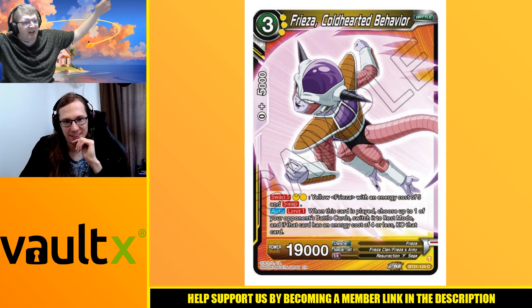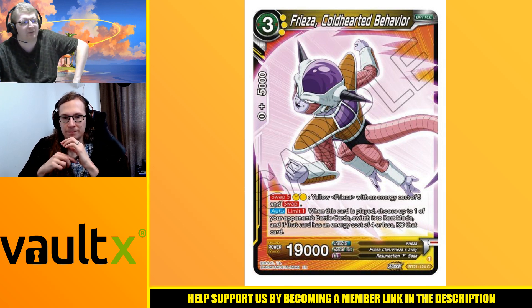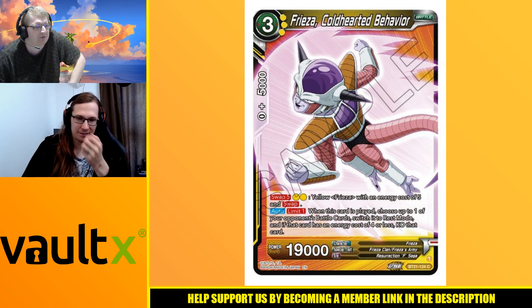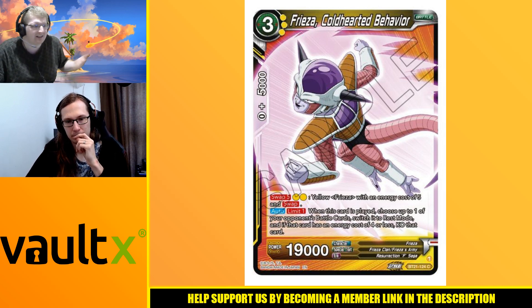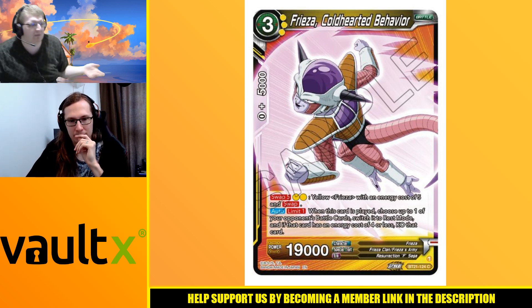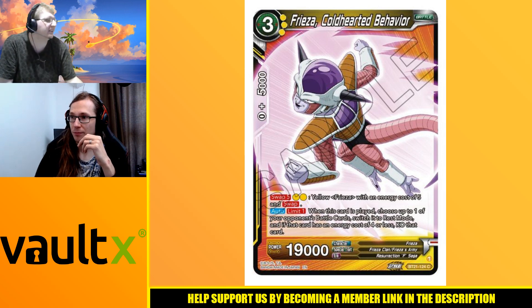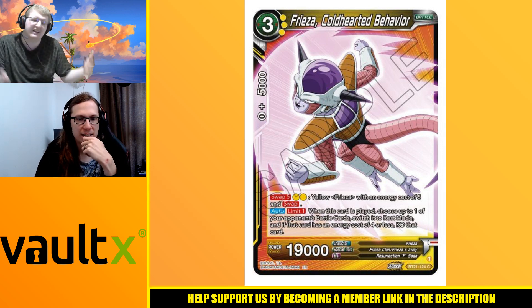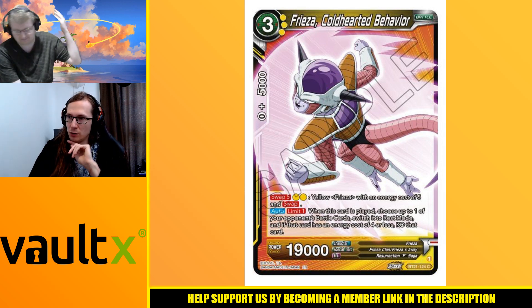Cold Hearted Behavior is another free drop. When it's played, choose up to one of your opponent's battle cards, switch it to rest mode, and if that card has an energy cost of four or less, KO it. I think it's the right kind of removal for the right kind of deck. It's got the two swap into five costs with swap and the 19k stat line. You swing with this, get the combo off your leader, then swing with your other one and get the combo off that - hitting 20k both times.